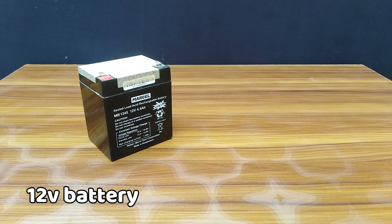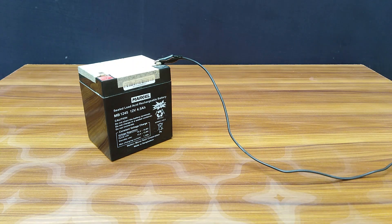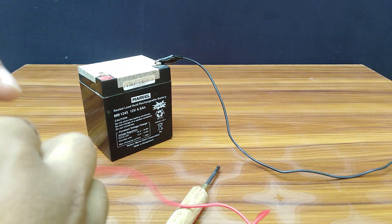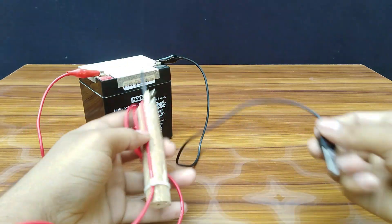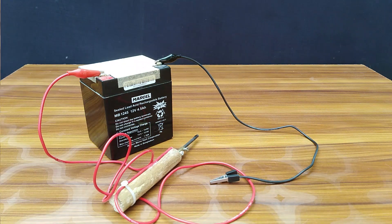Then you need a 12 volt battery. Now your welding machine is ready.